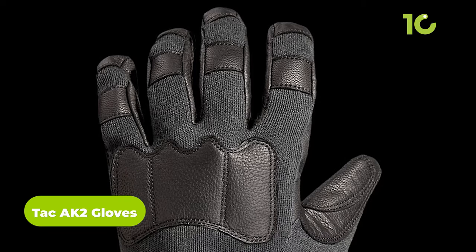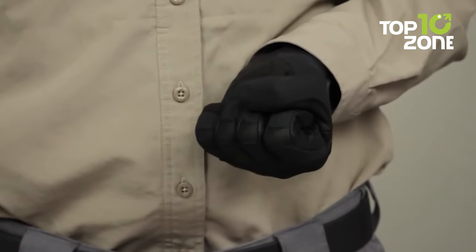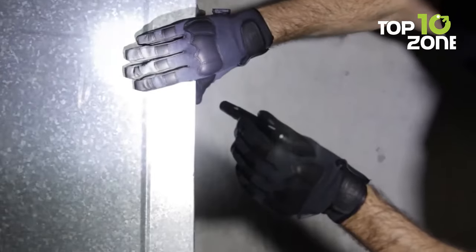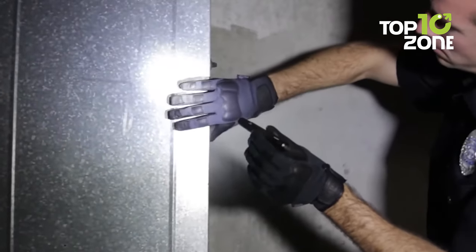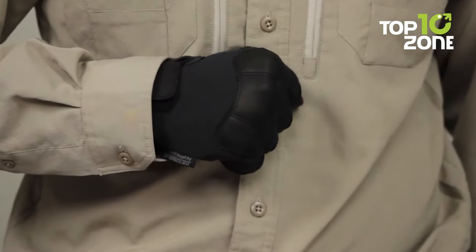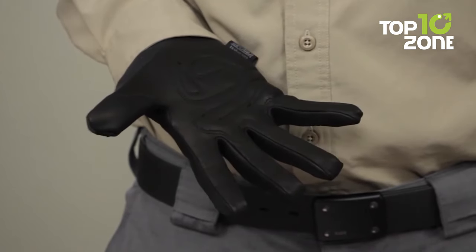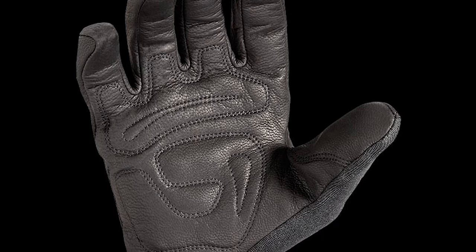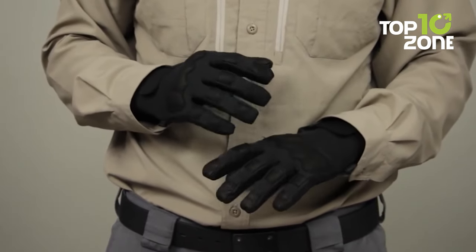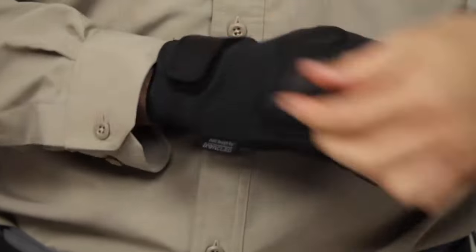The Tac AK2 Gloves are the perfect choice for any outdoor enthusiast wanting maximum convenience. The combination of goatskin leather and Kevlar fabric provides a balance of comfort, flexibility, and protection. A breathable stretch nylon back provides a snug fit, while the synthetic leather palm offers grip without compromising touch sensitivity. With a seamless single-layer palm to reduce friction, a neoprene cuff with Velcro closure, and reinforced stitching with double-layered fingertips, these gloves are built for durability in hiking, climbing, or shooting.